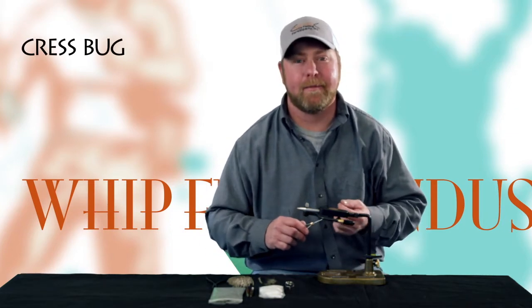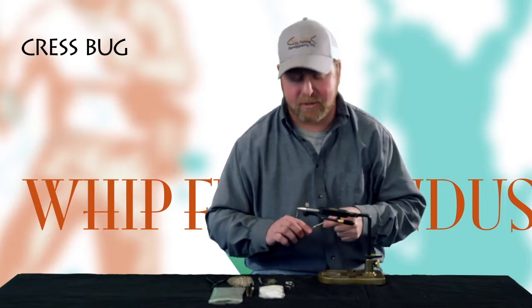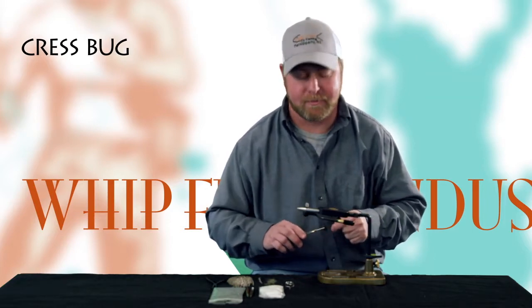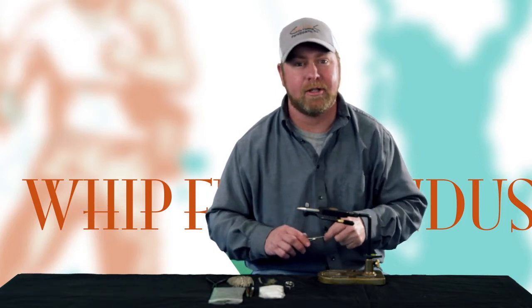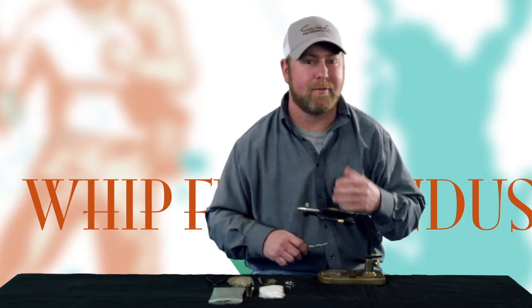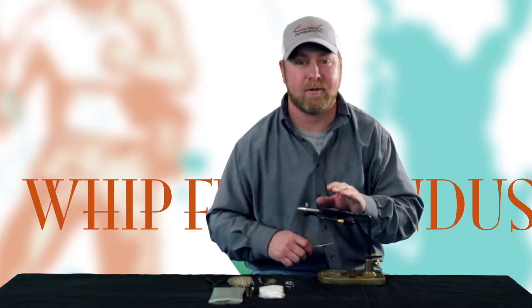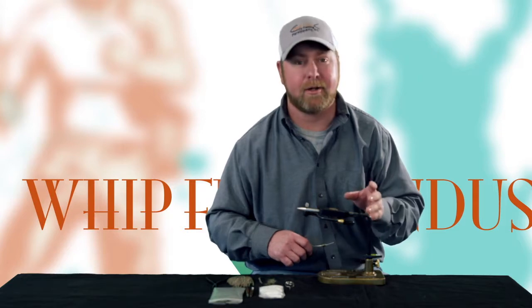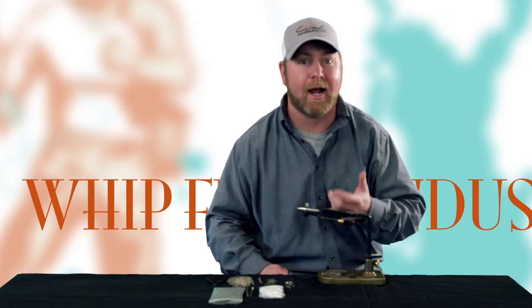Today I want to talk to you about the cress bug. Cress bugs are typically found in limestone spring creeks and slow-moving water and freestone streams. These are crustaceans that the fish can feed on year-round, so in the wintertime or dead of summer when there's not a lot of insect activity, these crustaceans can be found throughout the creek, typically in riffles and underneath rocks, and when the trout find these, it's an easy high-protein meal.